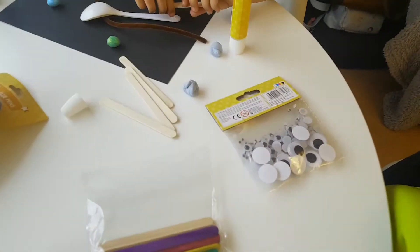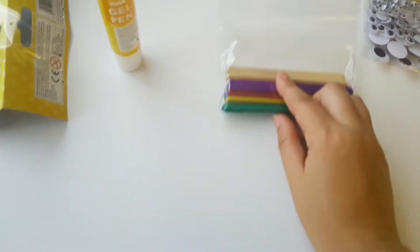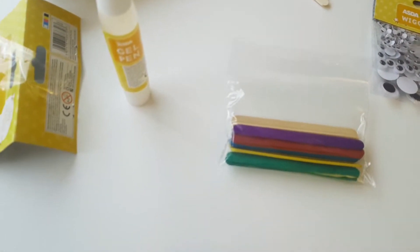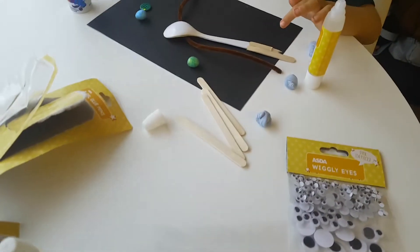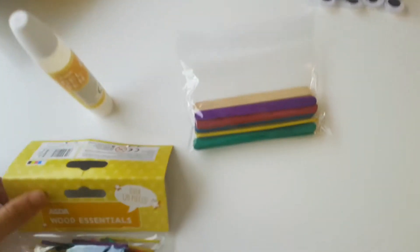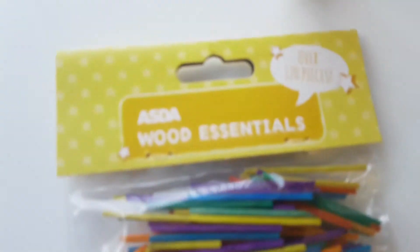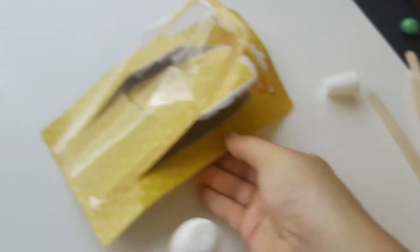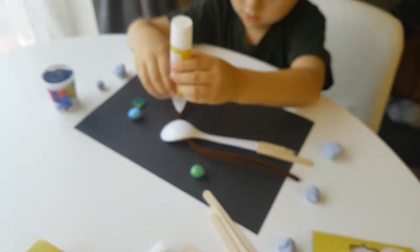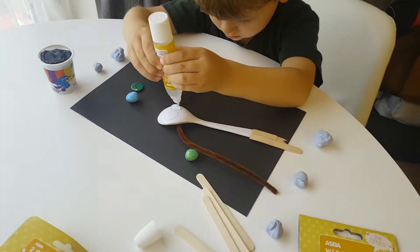So we've got googly eyes, which we got from Asda. And we've got lollipop sticks for legs. And those lollipop sticks came with this pack. He's using gel glue pens to glue everything on. And a pipe cleaner — we don't have a red one so he's using a brown one.